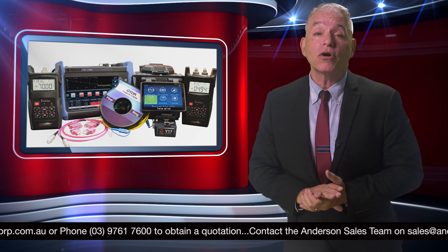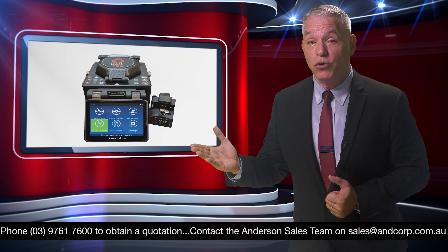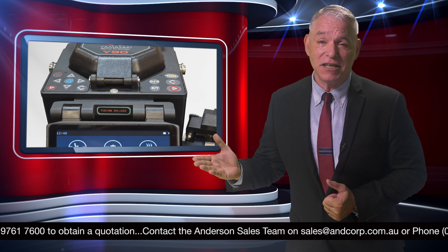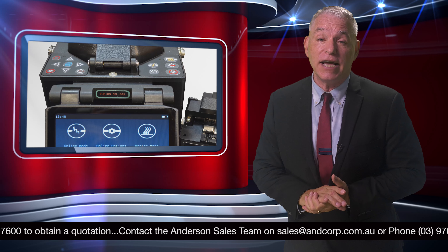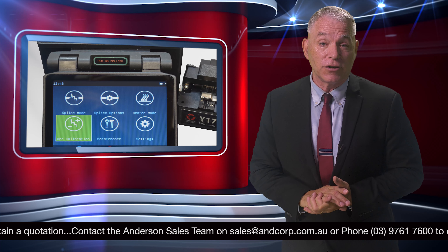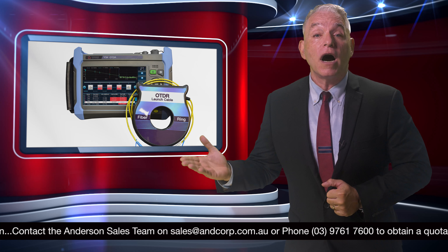This includes the Yamasaki fusion splicer — small and portable, making it ideal for use in FTTH applications. When hiring a Yamasaki fusion splicer, a cleave tool is also supplied.